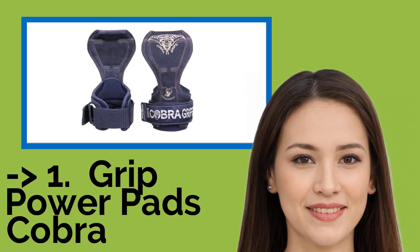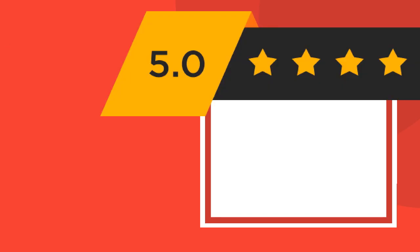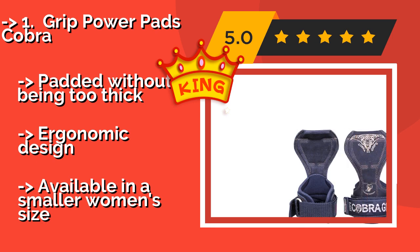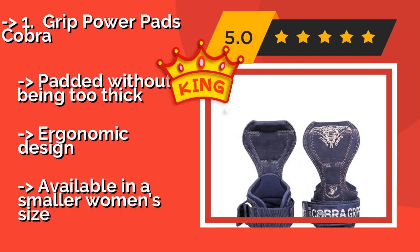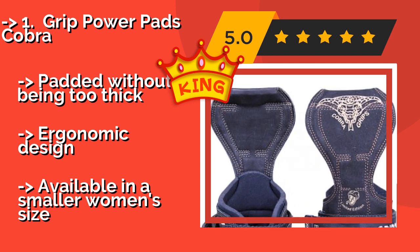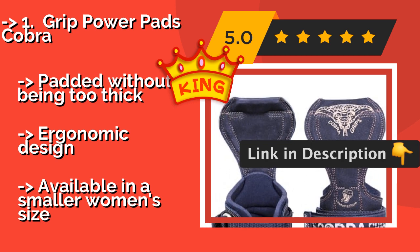The best overall pick is the Grip Power Pads Cobra, around $50. Combining the effects of gloves and straps, they work for both pushing and pulling exercises. They protect your hands from blisters and calluses, and are easy to bend forward and backward for a classic or reversed grip. Padded without being too thick, with an ergonomic design.